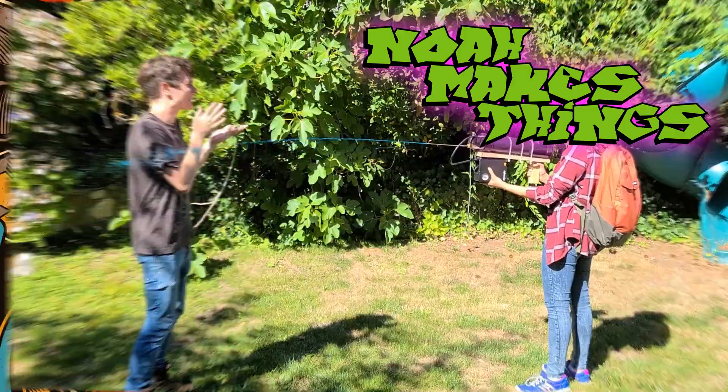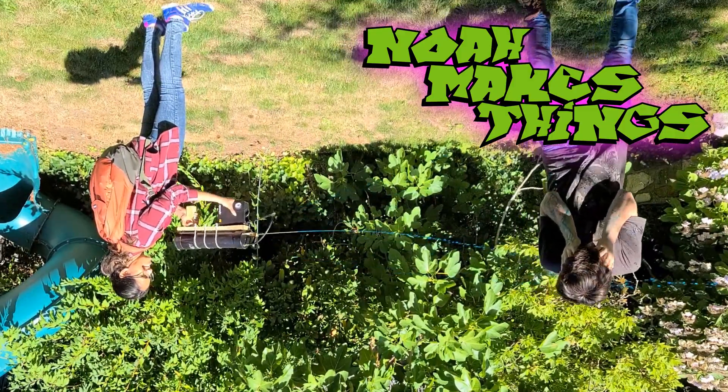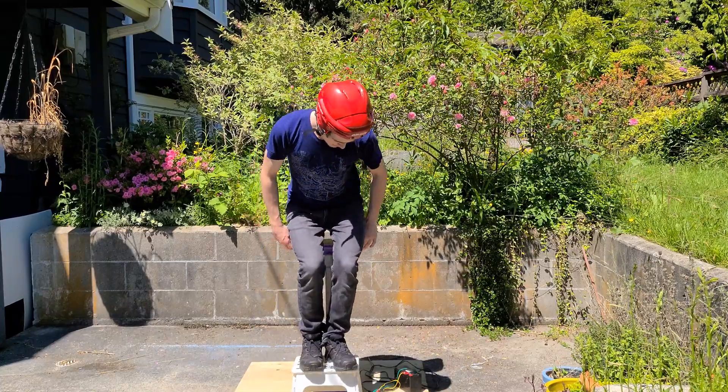Now this is a story about how my life got flipped, turned upside down, and I'd like to take a minute, just sit right there, and I'll tell you how I built an e-bike in my basement.